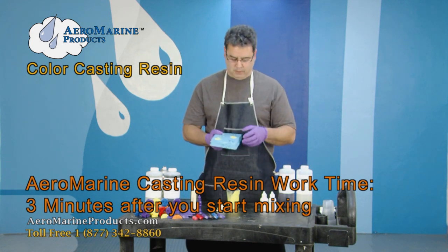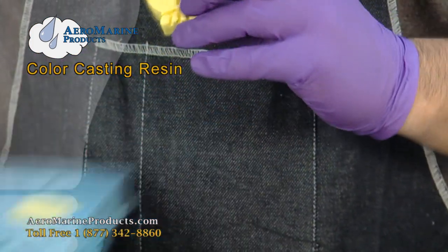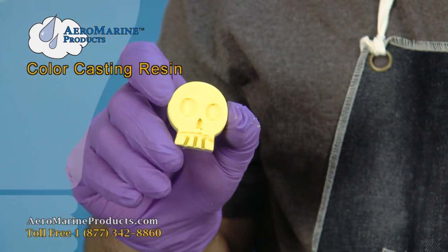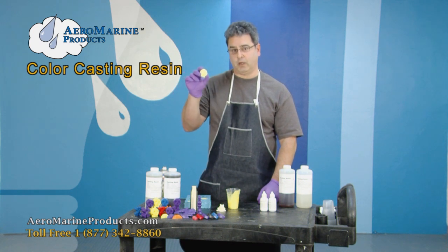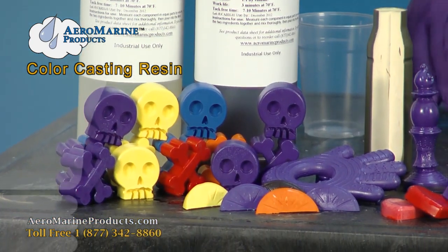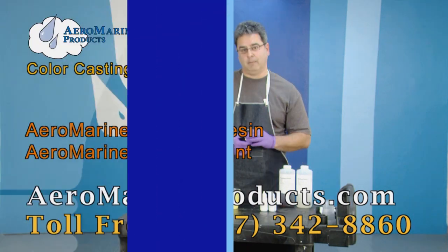This product here has cured. The demold time on it is about 15 minutes. And when you're done, you can see that it is very solid, very consistent yellow. You now know how to use Aeromarine colorants with the Aeromarine casting resin to create your products exactly the way that you want. We have a very broad range of vivid colors. You can find all of the colors and the casting resin on our website at aeromarineproducts.com.